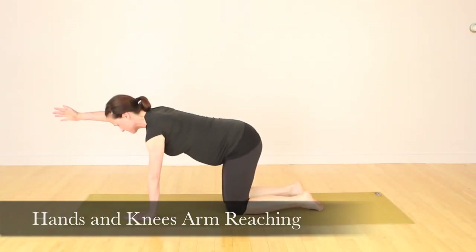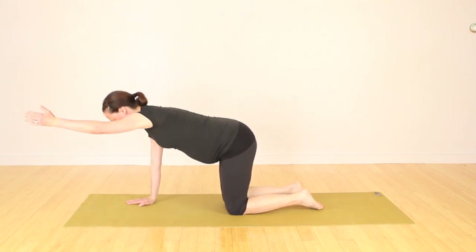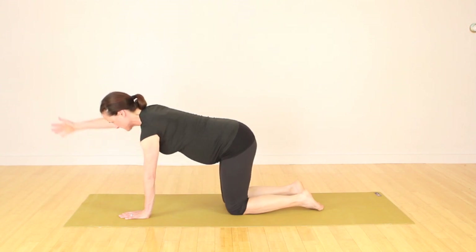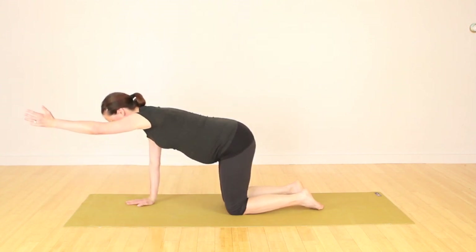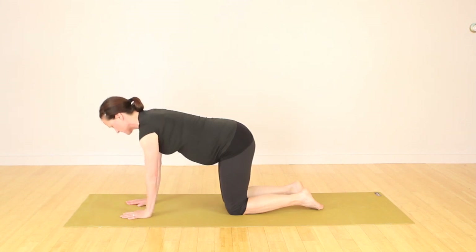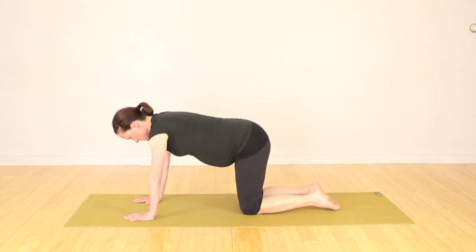Then we're going to move to a little bit of gentle strengthening of your core — the center of your body — holding a functional position in your back. Joyce is just lifting one arm up at a time and keeping your eyes gazing down to the floor.